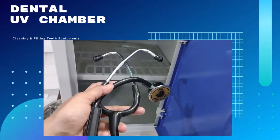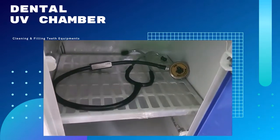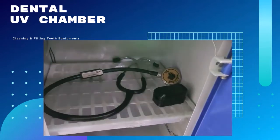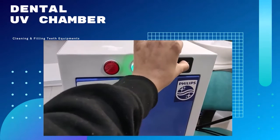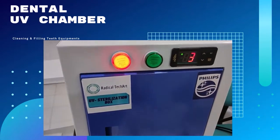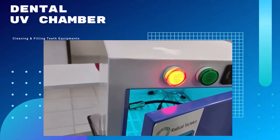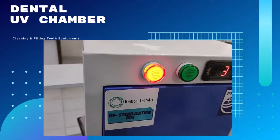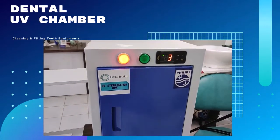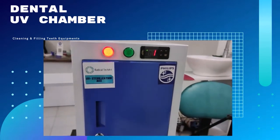Okay guys, so you can see here our product — the UV sterilization box. Here I use my dental instruments for cleaning purpose. You can see here I put the timer for 4 minutes. Now I put all the instruments inside the UV box. This is a sterilization surgical tray and all the instruments are cleaned by this UV chamber.